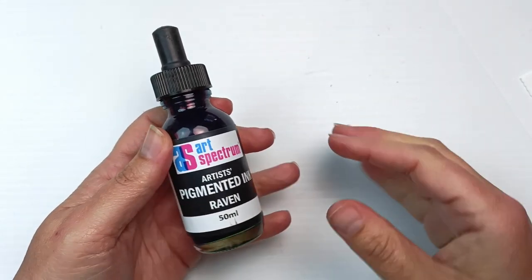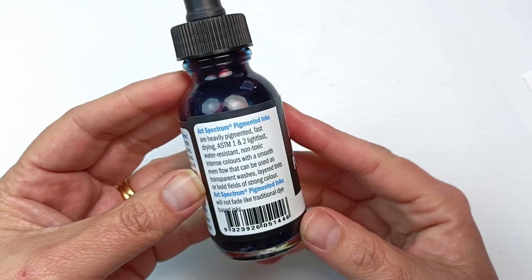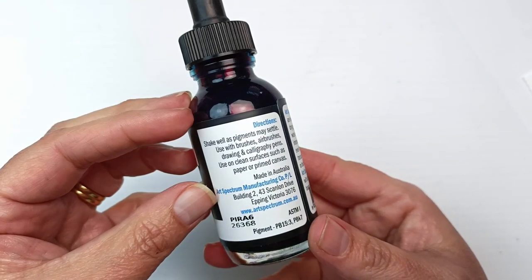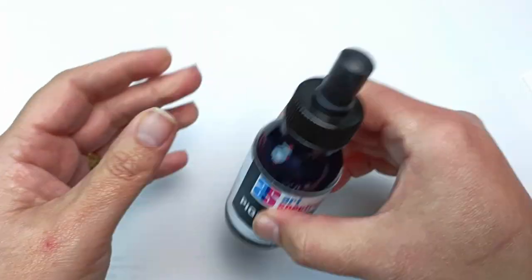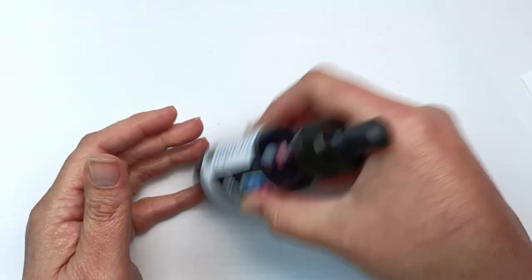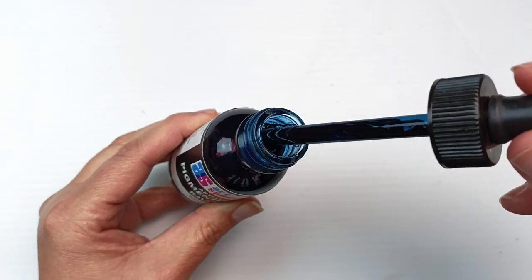Hello! When I was in the art shop buying my Prismacolor pencils the other day, I saw this bottle of Raven ink and I just had to have it. It's a pigmented ink by Art Spectrum. It cannot be used in a fountain pen but it can be used with dip pens and brushes. I have a few Art Spectrum inks in my collection — they are primary colors — but I did not know they had a Raven ink, and as soon as I saw the word it sparked this whole entire idea for an artwork.